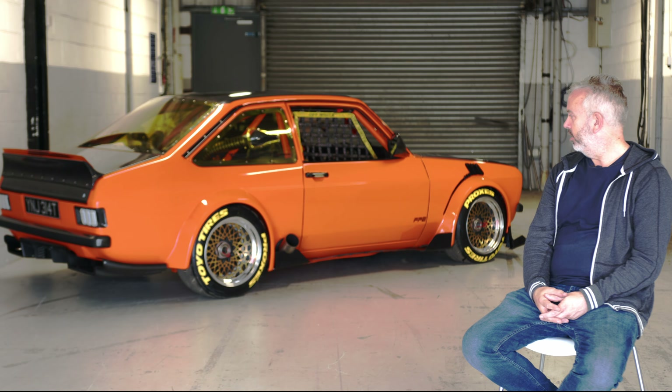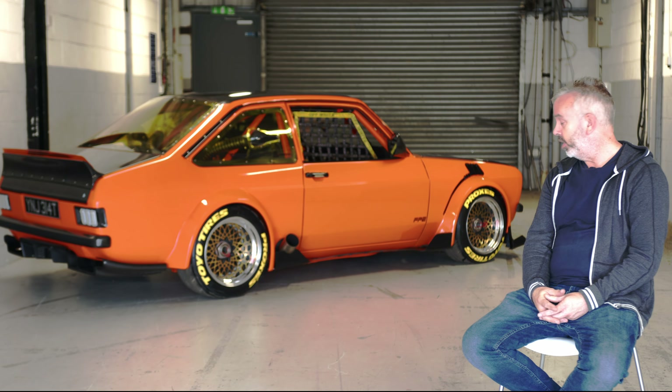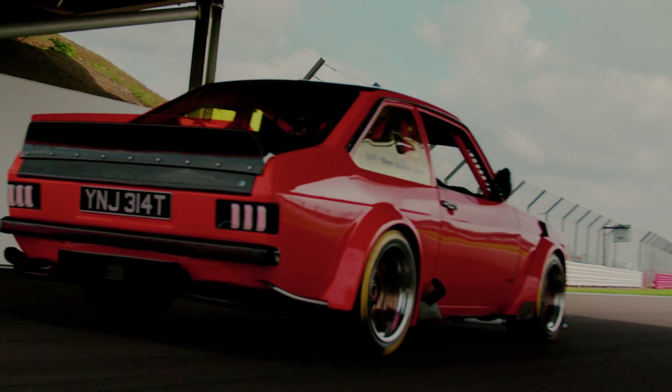I'm Andy Devine, and I'm here to talk about my Mark II Escort, 1978 Mexico, known as the Mexicist. I've owned the car for about 27, 28 years now.